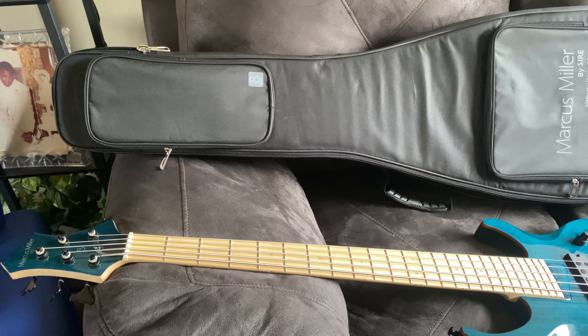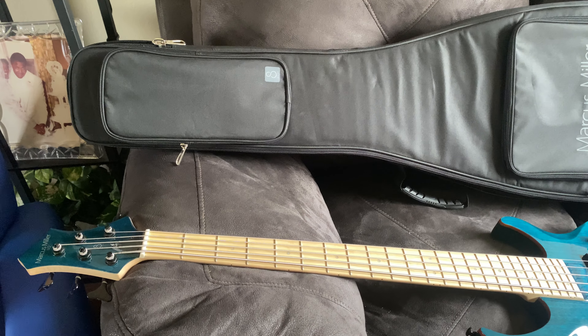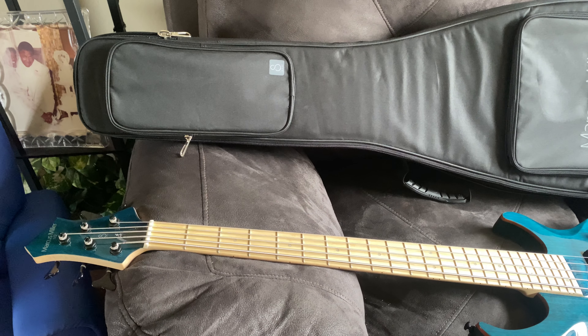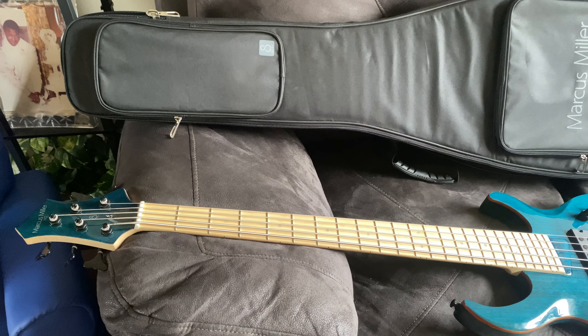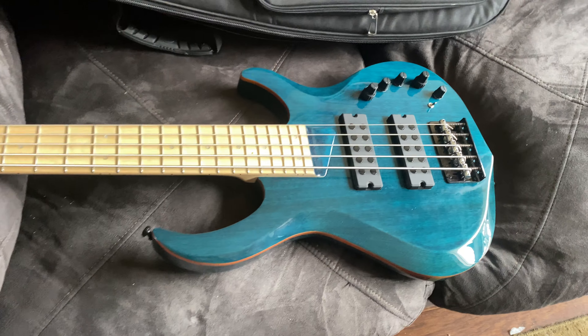Good morning, YouTube family. Good morning, this is Bazilla J, and we're just going to talk about this inexpensive bass that you can purchase with an amazing case for under $350. This is the Sire M2 by Marcus Miller.